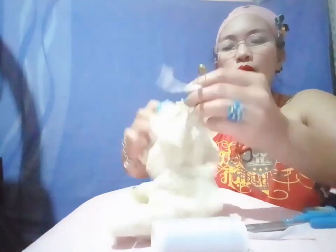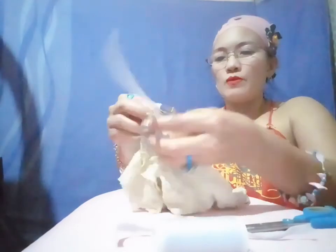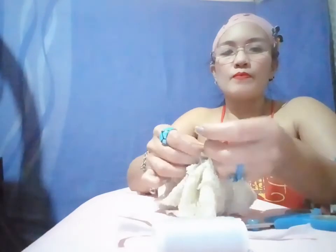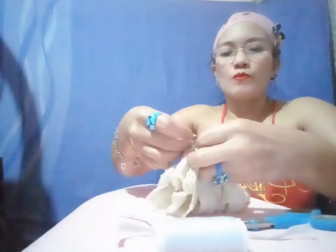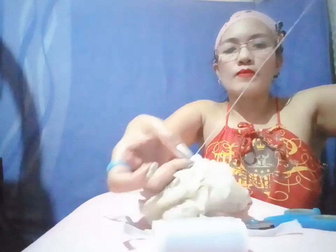Okay, now it's finished — I already put the garter on. So now I'm gonna put the garter on the other side like this.